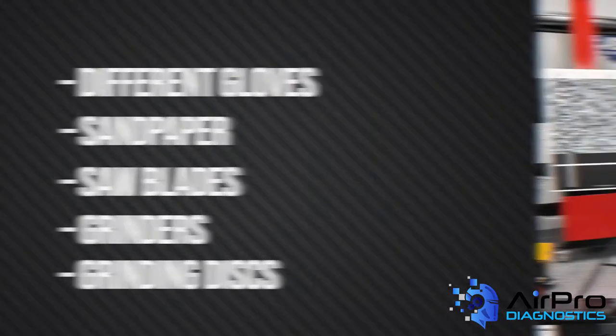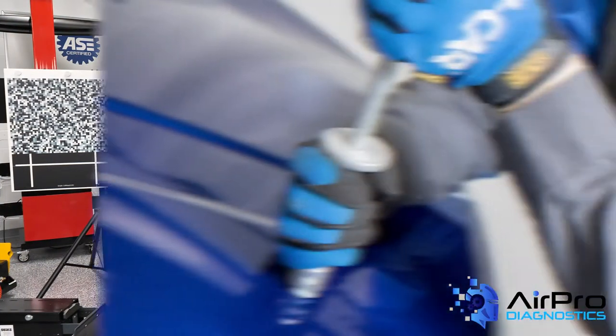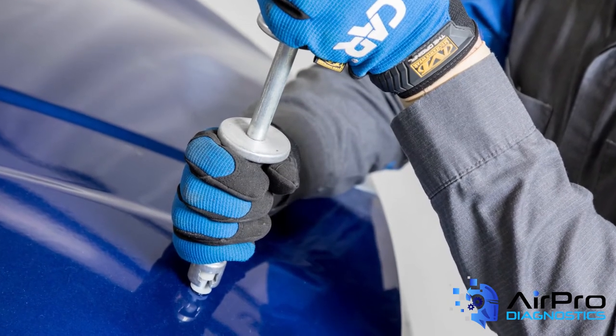When repairing dents on an aluminum panel, the first choice of repair method should be the use of glue-on pull tabs. If this doesn't work, try paintless dent repair methods.